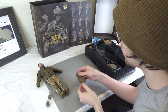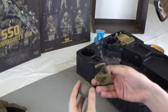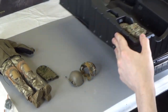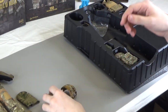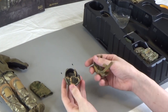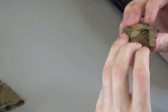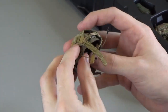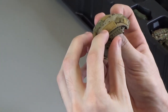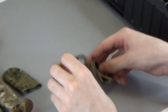Moving on, we have a balaclava in the same camo or similar. And we have our helmet set with our helmet cover. In the patches — which we'll get into later — there is a piece of hook and loop that goes in the center of this helmet. You would pull these under and hook them underneath the helmet to put that helmet cover on. It has hook and loop up here for patches and for helmet lights, so it's overall very versatile.